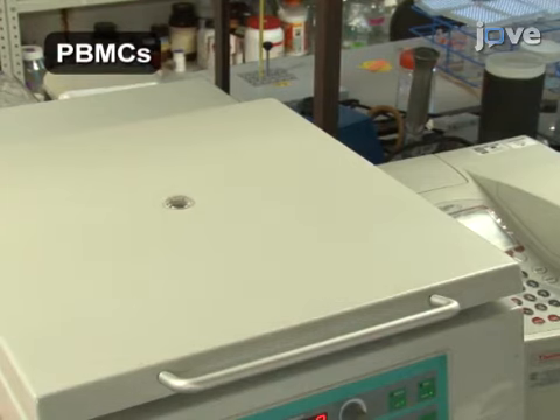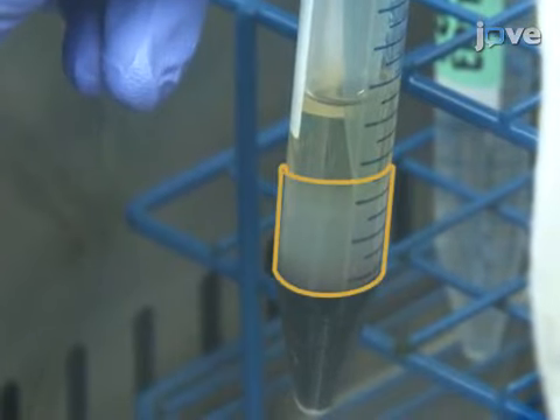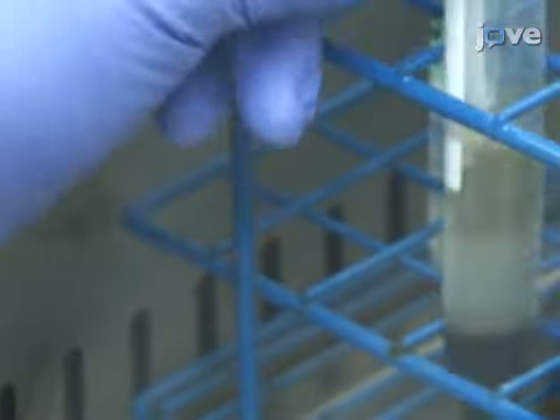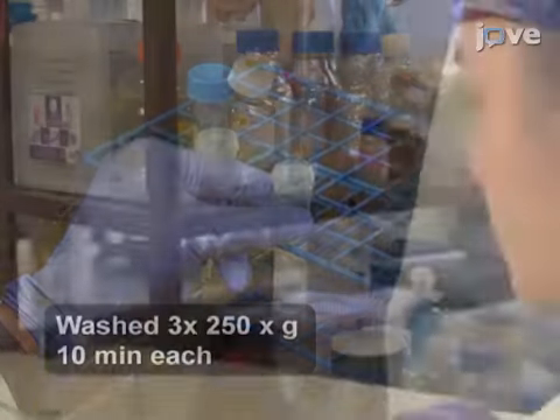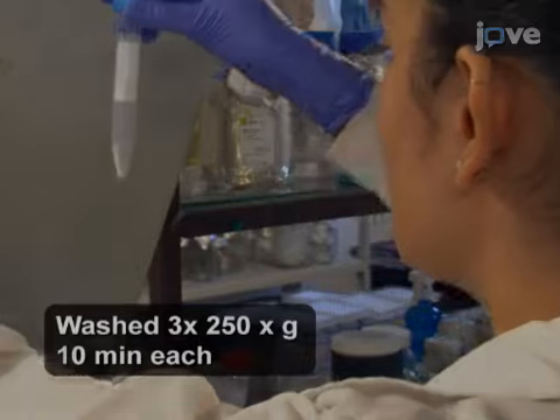After centrifugation, the PBMCs can be clearly observed as a white ring. Collect the PBMCs with a pipette and transfer to a sterile tube for washing. After washing the cells with PBS EDTA, purify...